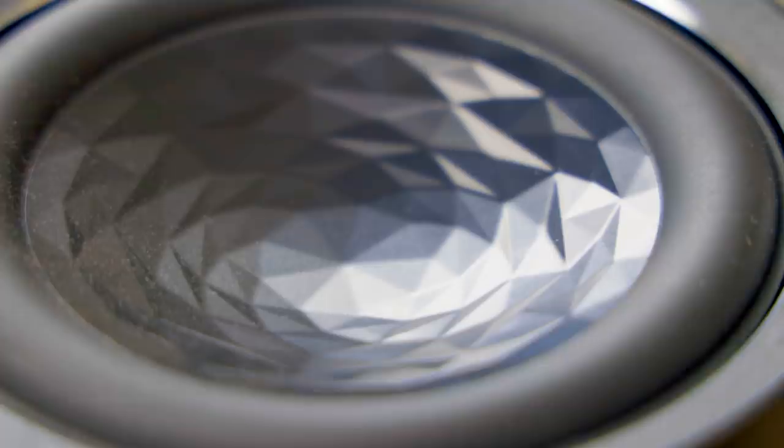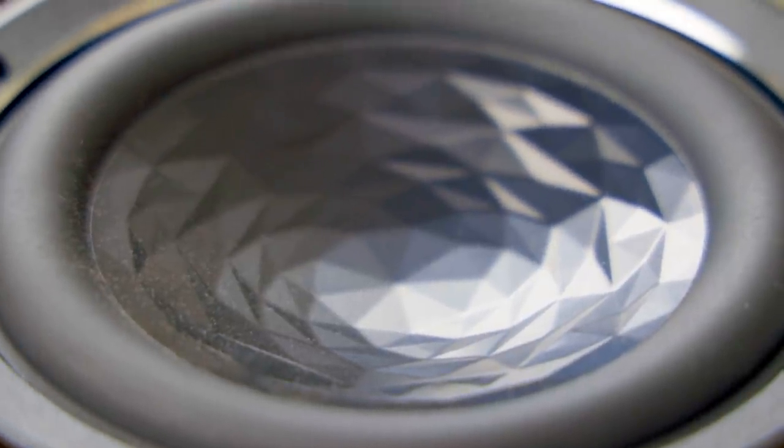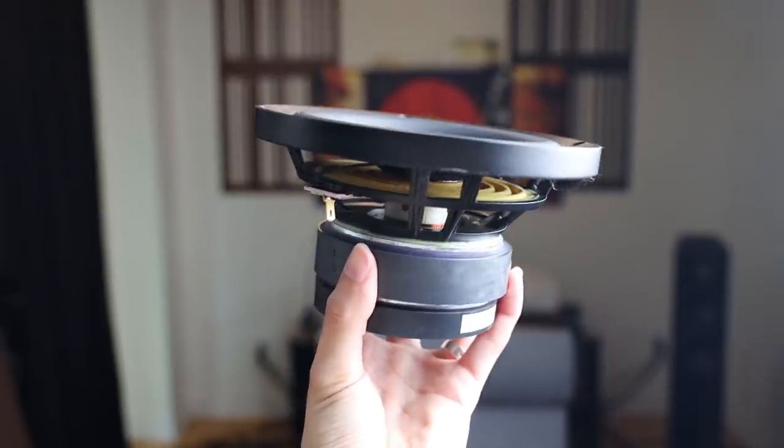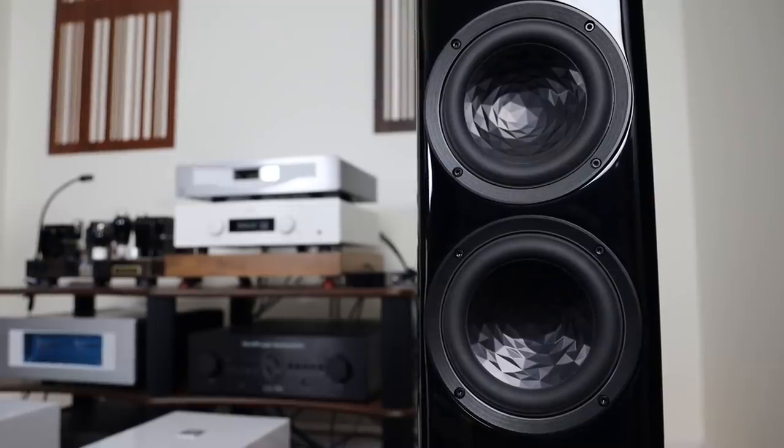According to Elac, the aluminum foil stamping stiffens the aluminum dome, which diminishes resonances and improves power handling and also coloration. The voice coil is not only joined to the neck of the paper cone but also to the bottom of the aluminum dome, which allows the Vela to extend down in the lower bass region much more easily. This fine German engineering allows this six-inch woofer to perform essentially like a much larger woofer, and there are two of these in each speaker.